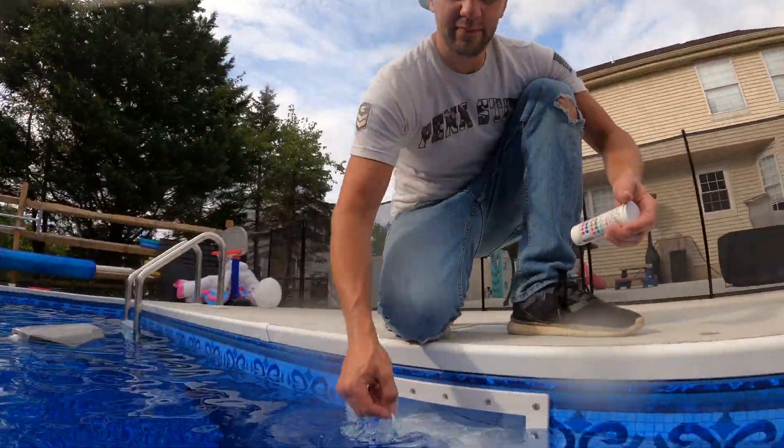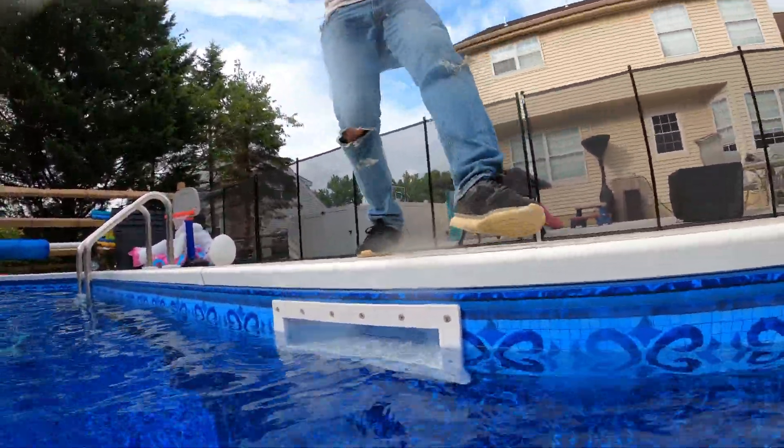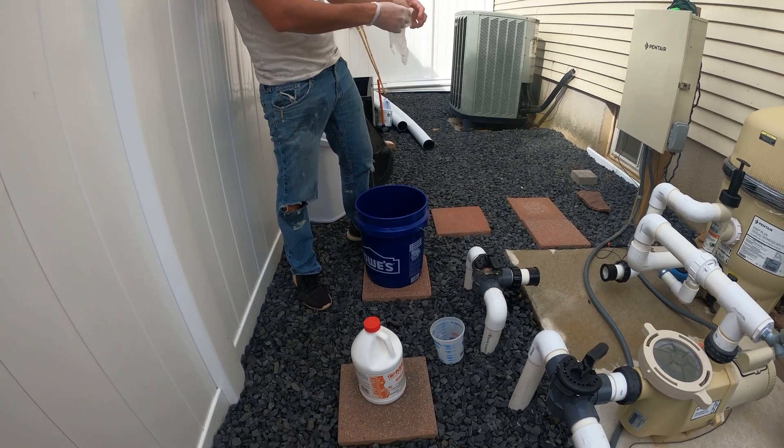So your salt cell needs to be cleaned. How do you know? Either your salt cell generator will stop creating as much chlorine as it used to, or there'll be an indicator, or it'll just be three months or whatever the manufacturer says, and it's time to clean. To clean this salt cell, you need to use acid.